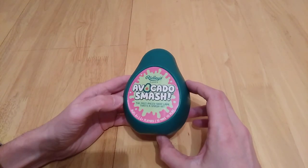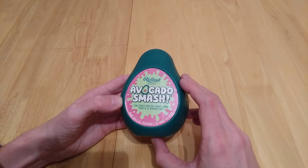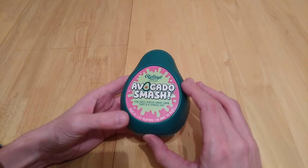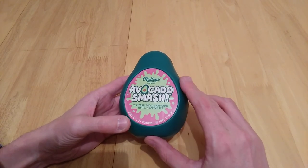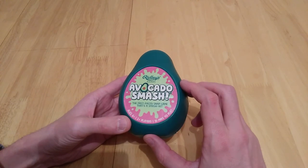Hi there, this is another video and this is Avocado Smash. It's by Ridley's Games and as it states it's a fast paced snap game that's a smash hit. You're suddenly smashing your hands around and it is very much like snap. It's ages 6 plus, 2 plus players, takes about 10 minutes to play.